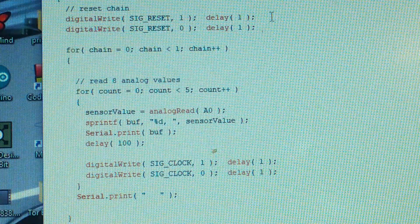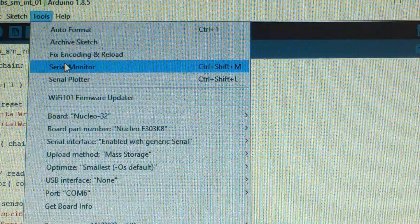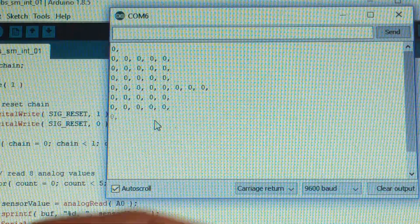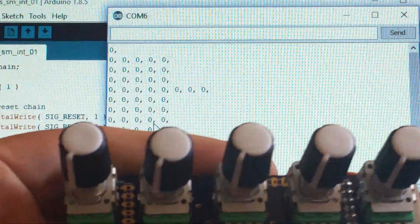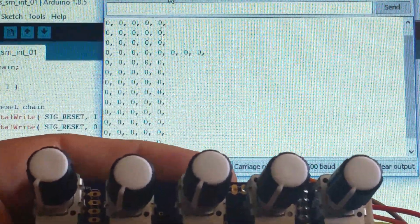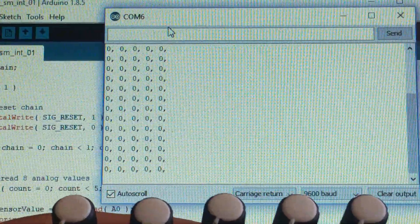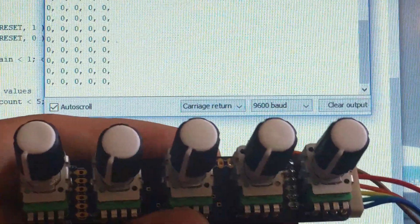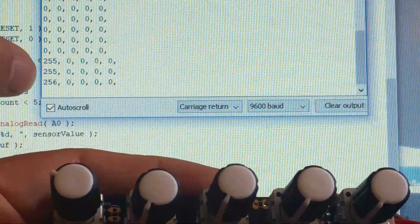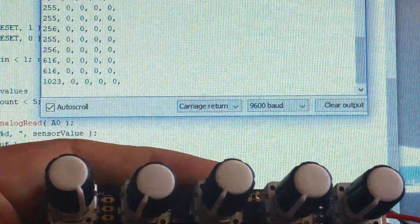Ready to see if this thing actually works? I'm going to start up the serial monitor. The first thing we can see is that we're printing out all zeros. Looking at our knobs board, all the knobs are indeed turned down to the leftmost, most counterclockwise position. Now let's see what happens when we turn one of these knobs — I'm going to turn the leftmost knob up a little bit. We've reached a value of 255 on the first knob. Turn it up a little more — 600. Turn it all the way up — 1023.